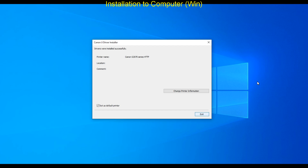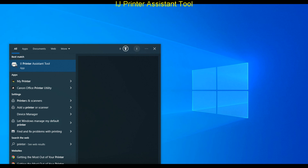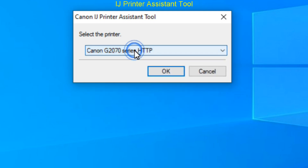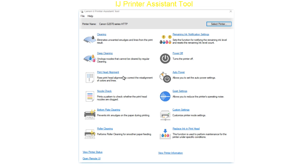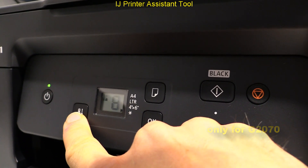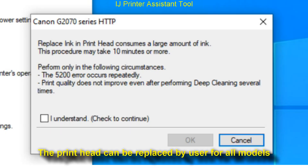After my PIXMA has been installed, let's have a look into the important printer settings. First I run the Inkjet Printer Assistant tool, which is a must-have and can also be separately installed from the software tab. On G2070 series only you can do something similar by using a setup button press, but I suppose this is not so practical. You can run print head cleanings and some other settings from the assistant.